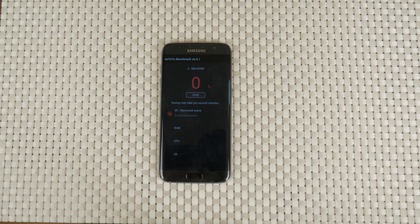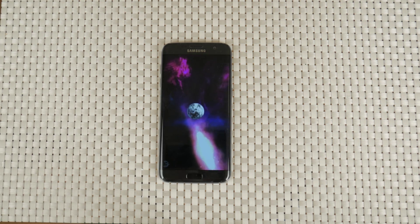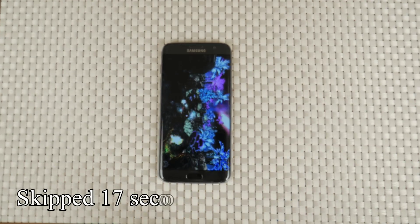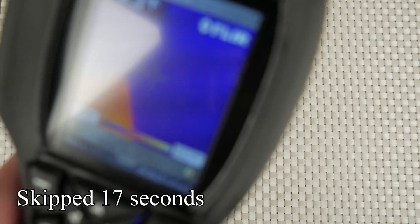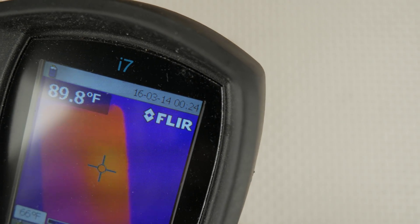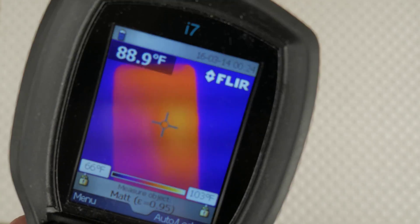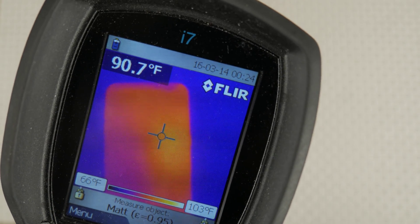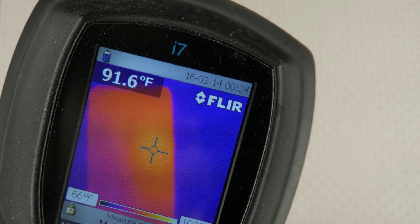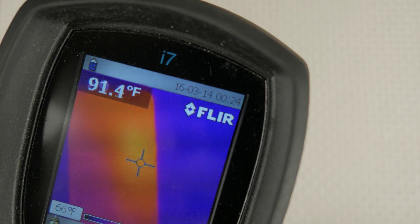We'll run Antutu first. The phone was restarted just before the test, but is fully set up as my daily driver. Just a few seconds into the test, the phone got much hotter, reaching temperatures around 36 degrees Celsius at the hottest spot. I have the global version here with the Exynos 8890 octa-core processor that has a quad-core 2.3GHz Mongoose processor and a quad-core 1.6GHz Cortex-A53. The graphics job is done by the Mali-T880.